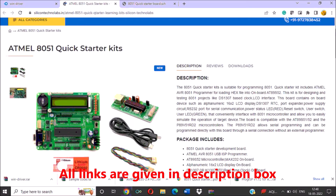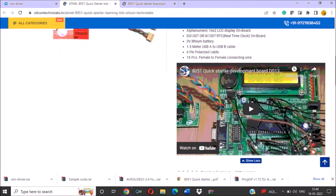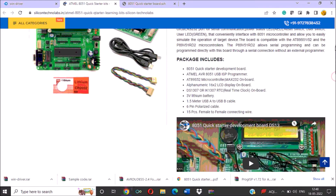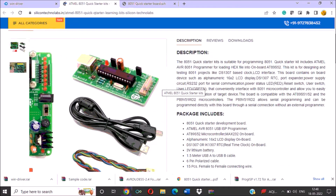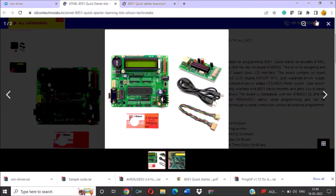This is the 8051 Quick Starter Kit developed by Silicon Techno Lab. This is the description of the kit and here the price is listed, that is $1150. This kit uses the 89S51 microcontroller IC.